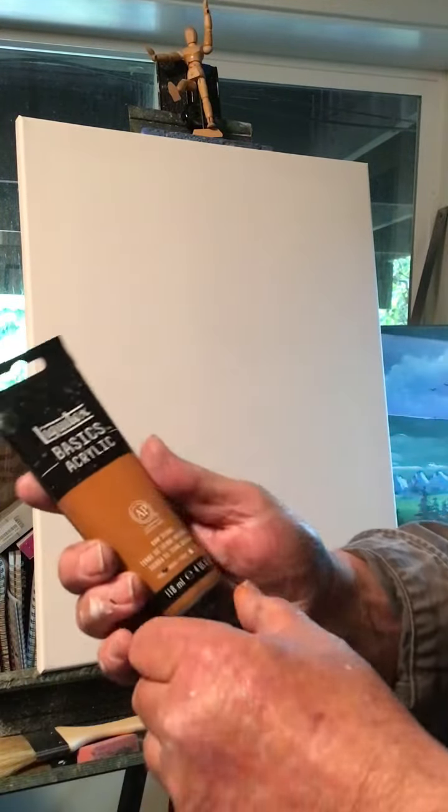Hey everyone, Paint with Rick. How you doing? Welcome to the channel.